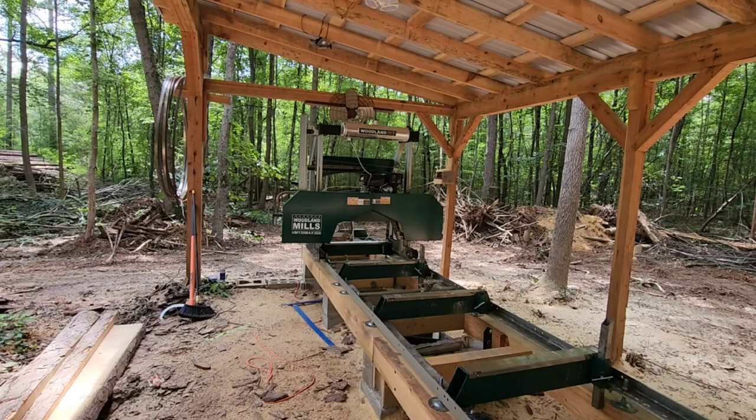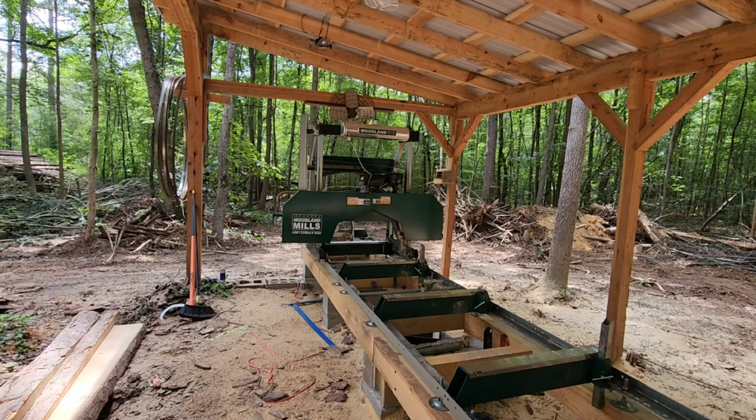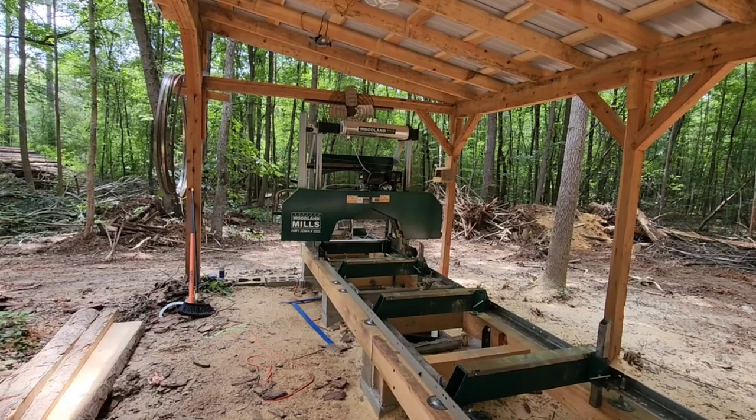Well friends, we've reached that mark. It is the one year review of the HM130 Max by Woodland Mills. I really have nothing bad to say about this mill. I did have one thing, just one issue, and I just got off the phone with customer service and they are sending me a brand new lube tank. All I had to do was send them a few pictures of the issue. This is the only problem I've had to call them about in one year of ownership.